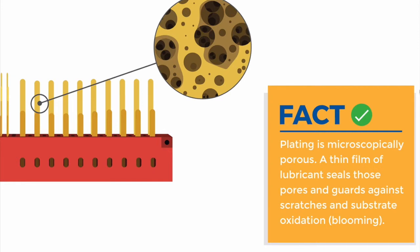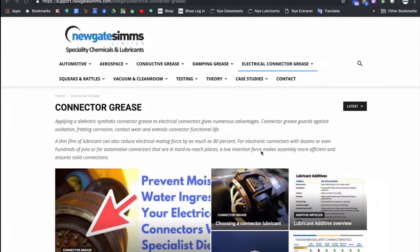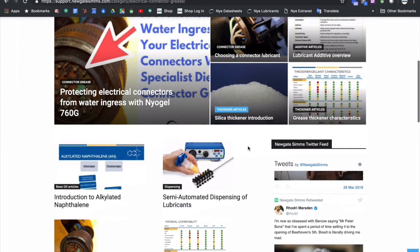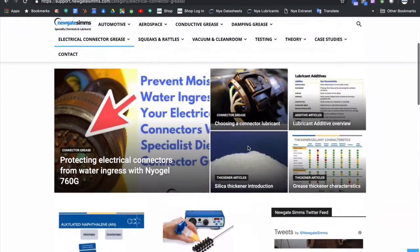The subject of connector contact force is a tricky one. Too little contact force and the chances of fretting occurring are increased; too much contact force may also contribute to fretting due to the aforementioned damage that could be inflicted on the contact surface during the initial mating. Thanks for watching — please check out our other videos and support articles on the subject of electrical connector lubricants at our support website, and if you have any questions, please be sure to get in contact.